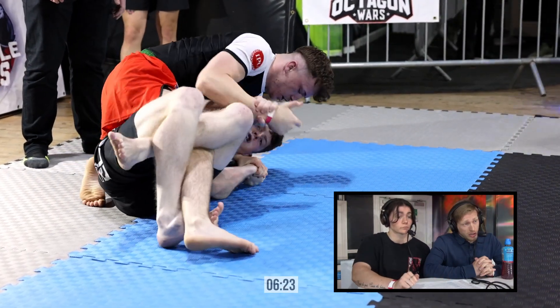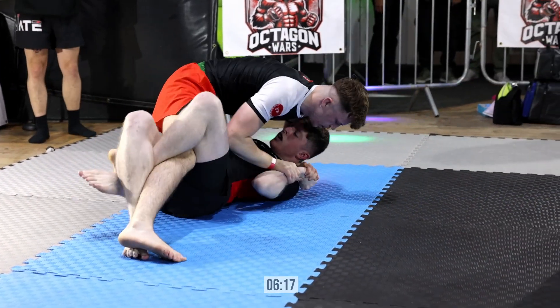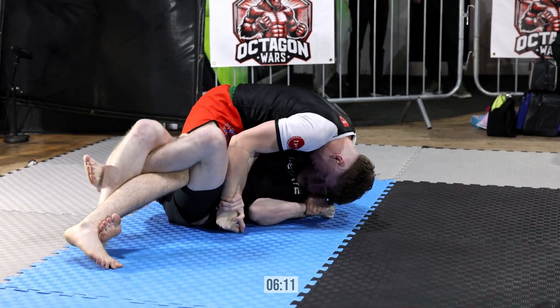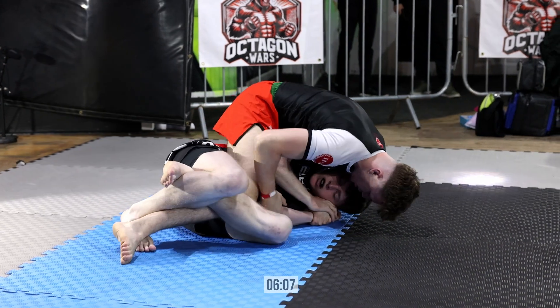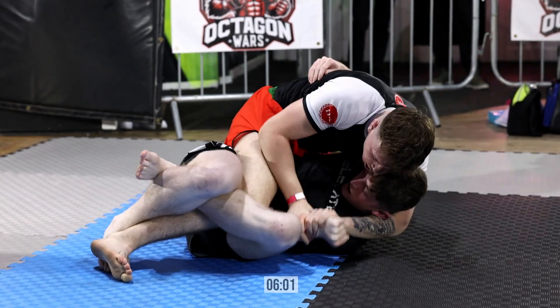Now they're going to look to finish from the top there. He's looking to attack an Americana or a Kimura. Dion doing a nice job of just keeping the pressure on, but Jacob defending fairly well. He uses those cross grips. Now he's got to be careful when he reaches across and grabs his own arm that Dion doesn't use that to expose the back — which is a really, really common sequence. But he's doing a nice job of defending the half guard.